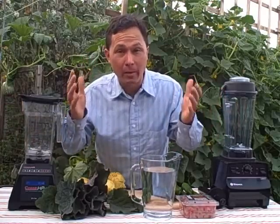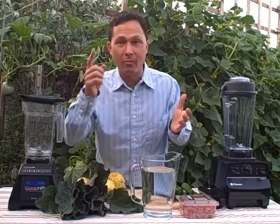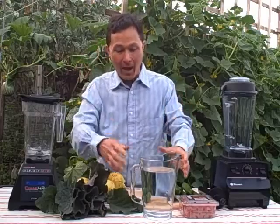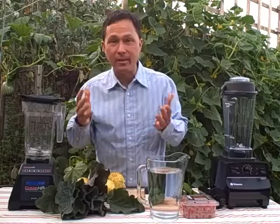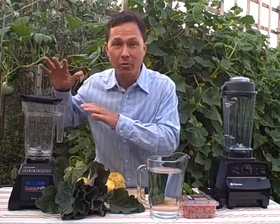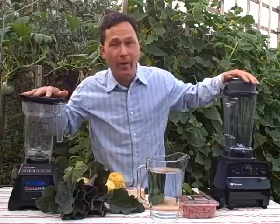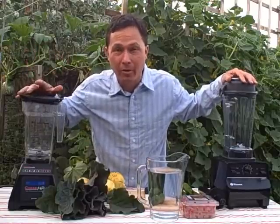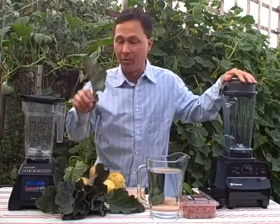In most cases you probably have blender cavitation, and you can solve it one very simple way: add more liquids. The very simple fix is to add more liquids. After all, a blender — whether it's the Blendtec, a Vitamix, or even a household blender — is meant for blending liquids and it's not meant for solids like leaves.